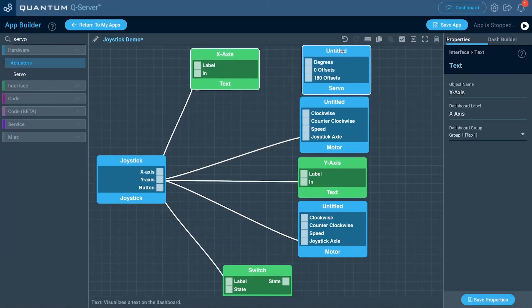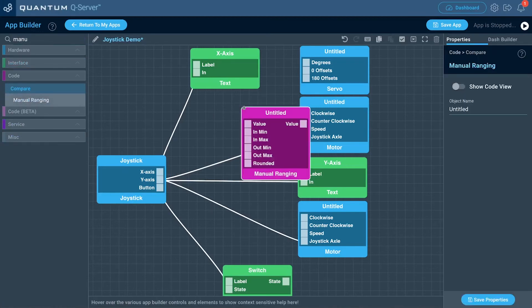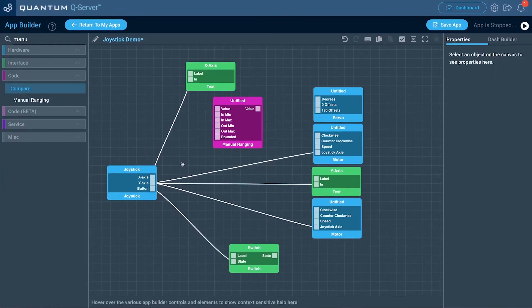Now I'll bring in a servo hardware object. I want the x-axis to control that servo; however, I can't just drag it to the degrees port — that won't work. What I need to do is bring in a manual ranging object. Let's drag the x-axis port to the manual ranging value port. This object is going to range the x-axis values from 0 to 4095 and turn them into a range of 0 to 180 for the servo, because the servo only operates at 0 to 180 degrees.